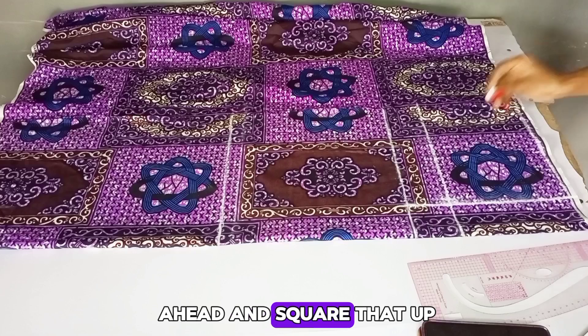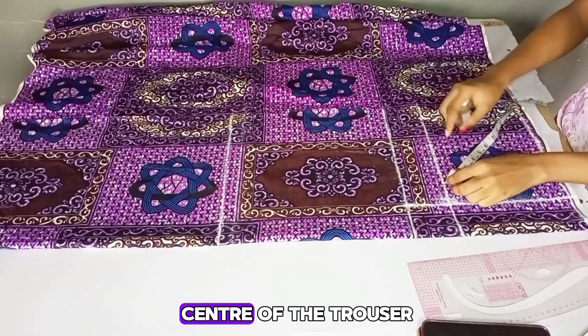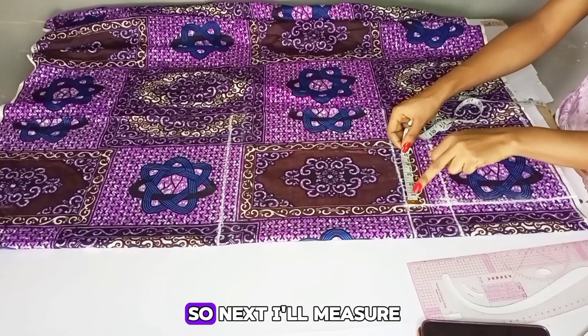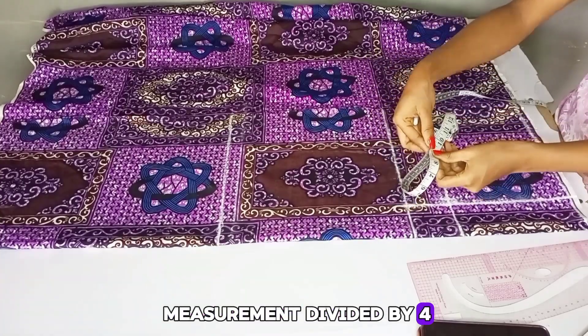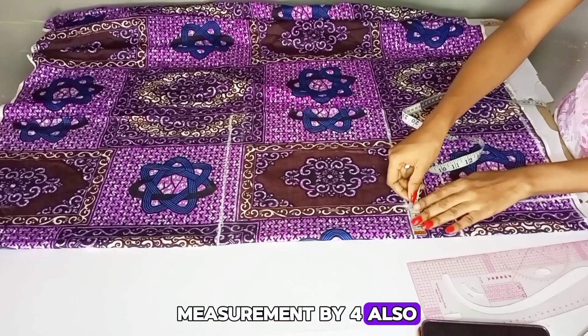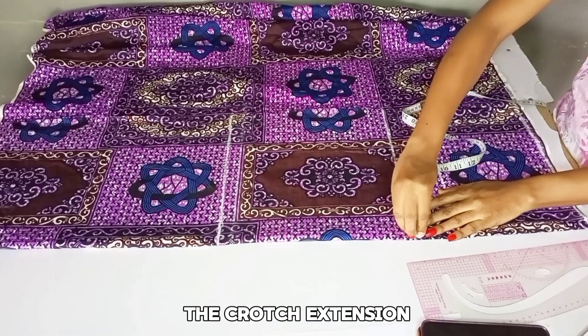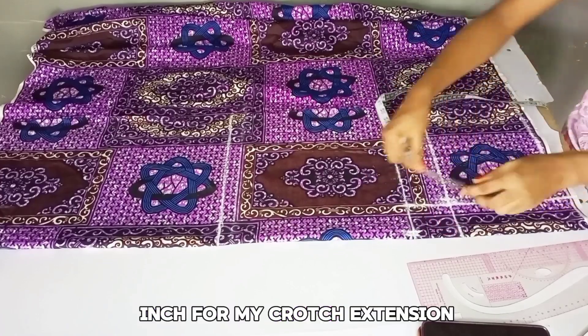I go ahead and square that up. This line will serve as the starting point since it is the center of the trouser. Next I'll measure what I have on this crotch line, which is our hip measurement divided by four — don't add the seam allowance — then I'll divide that measurement by four also. That will be the crotch extension. I had about two and a half inches for my crotch extension.